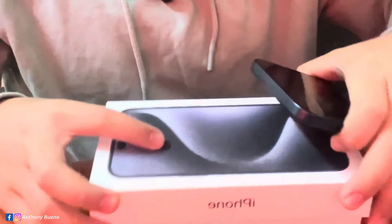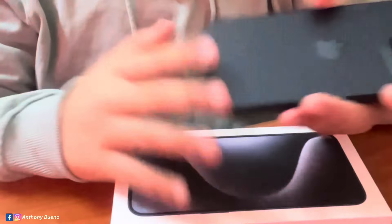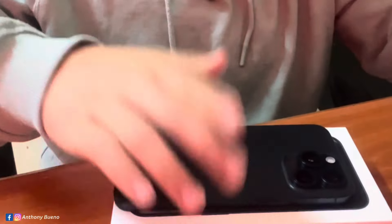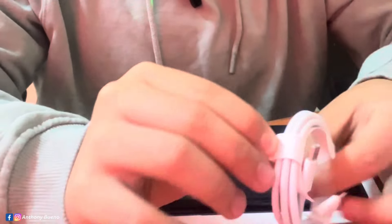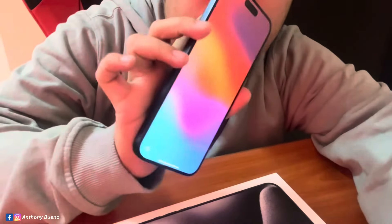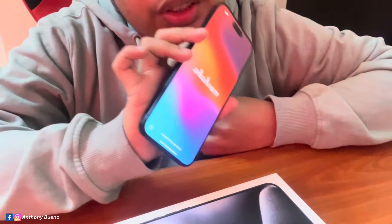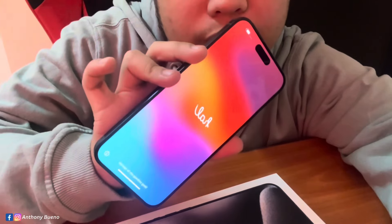I was going to get my charger from my other iPhone, which is what I'm using to record, but apparently the iPhone is already charged, so I don't need to charge it. We're going to set up the iPhone 15 Pro Max right now.